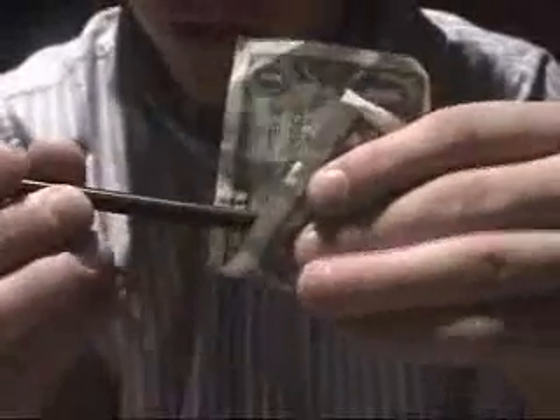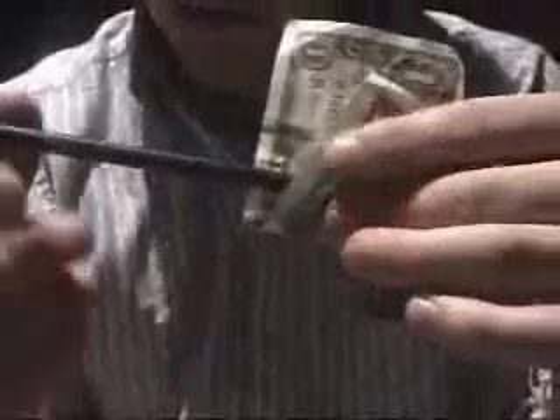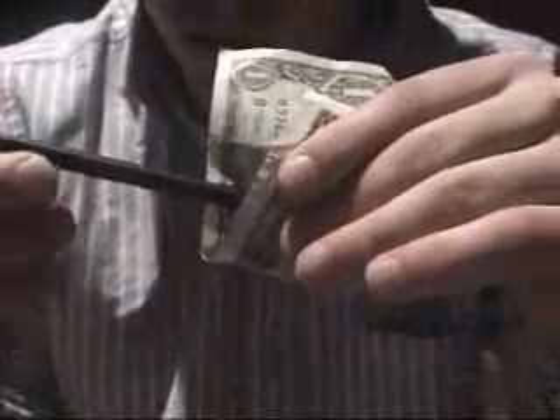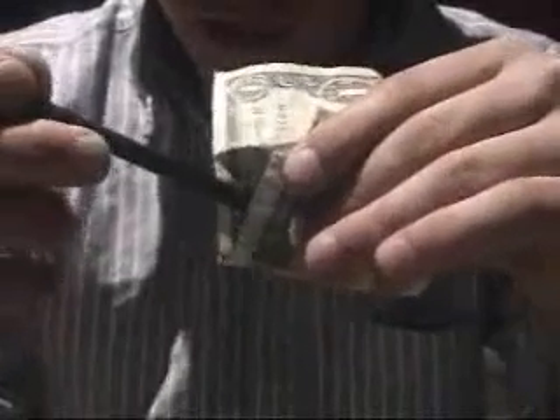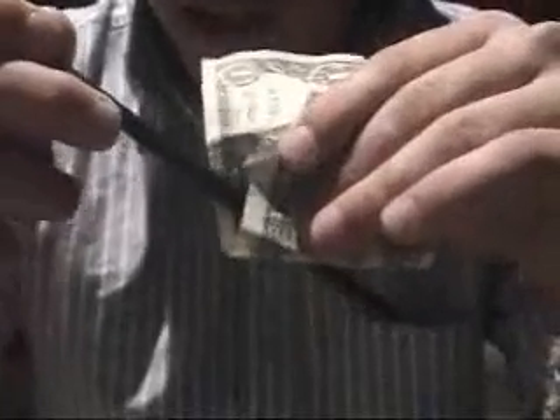Instead of leaving it like this, you're going to move the bill over, giving the spectator a better view of the pencil between the bill and a better view of the magic that has to happen. You're going to slowly move the pencil back and forth, as a saw would, and just like that — like magic — the pencil goes right through the bill, almost like pure magic, with the bill fully restored.